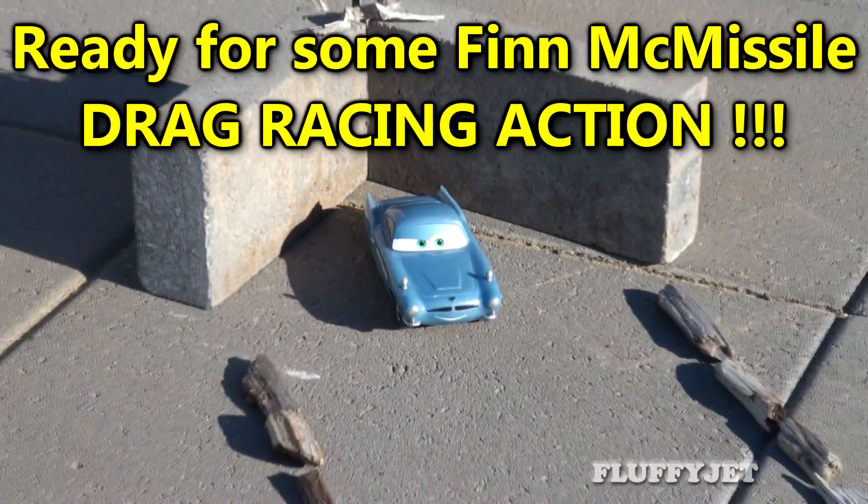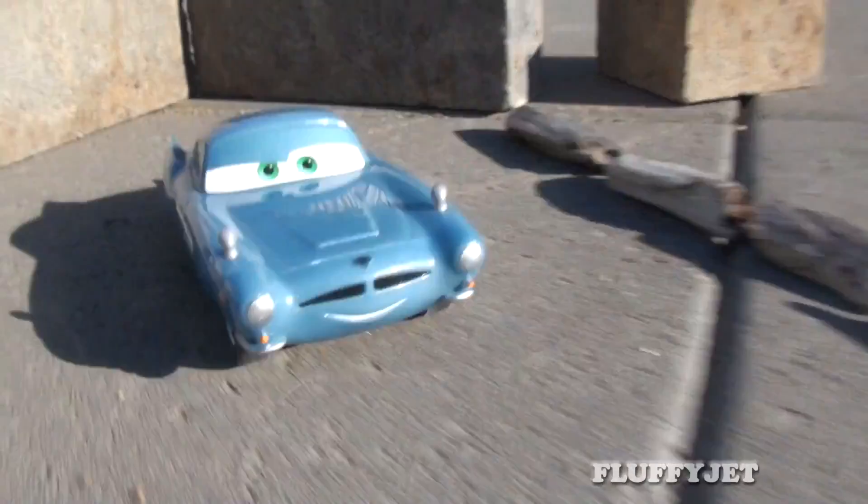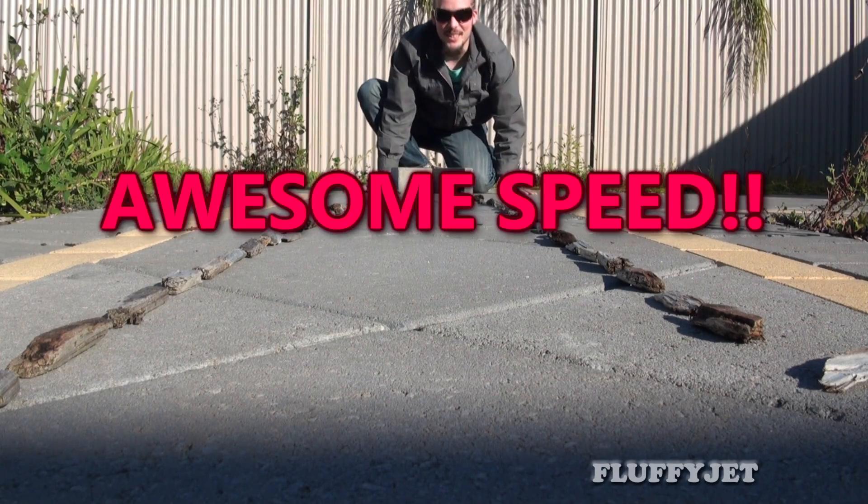Are you ready for some drag racing action? Cool! Nice!